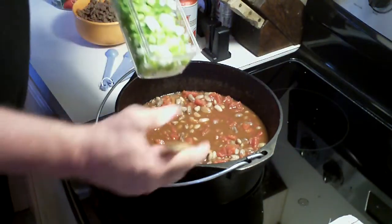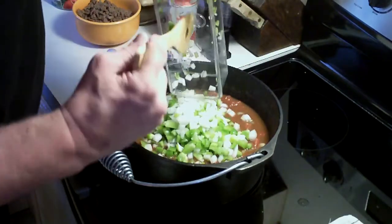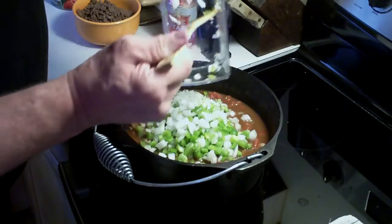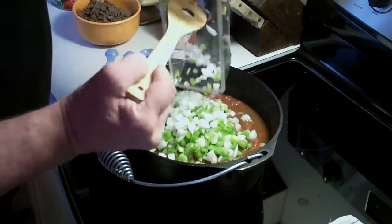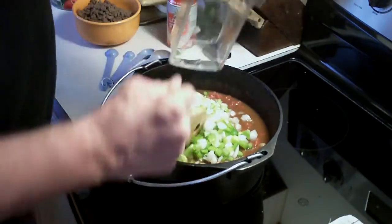I'm going to go ahead and add the bell pepper and diced onion. I don't think you can ever get too much of this in there — I love both of them. These are going to cook down and add a little bit of moisture to it also.